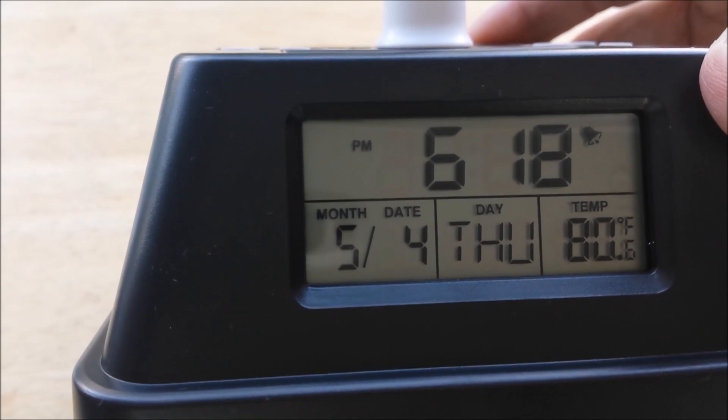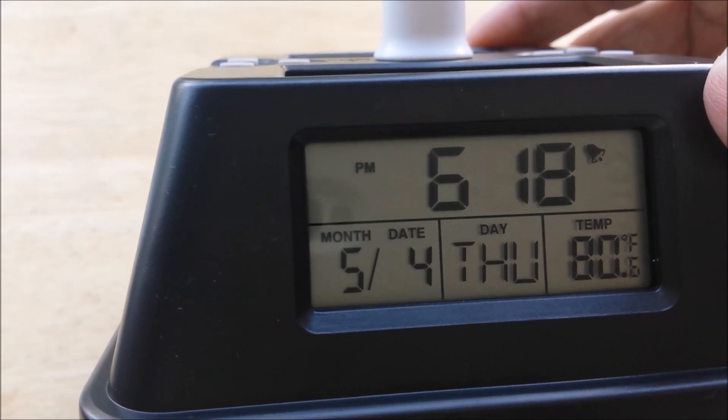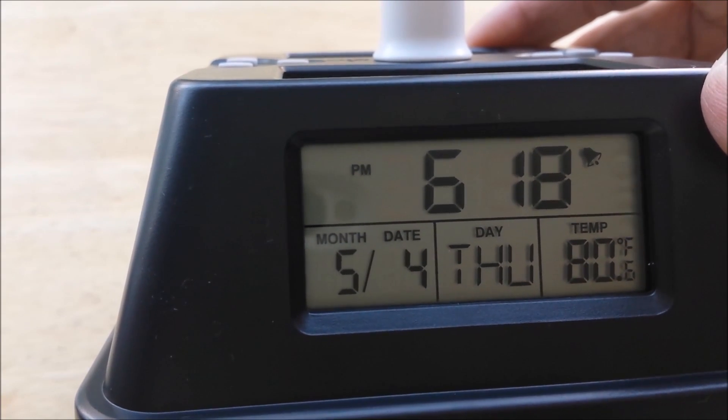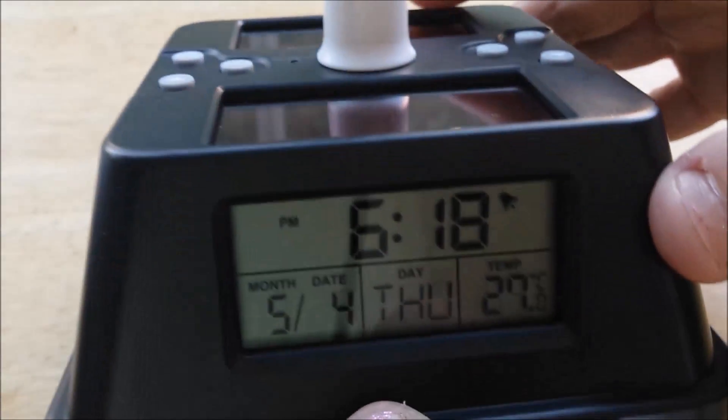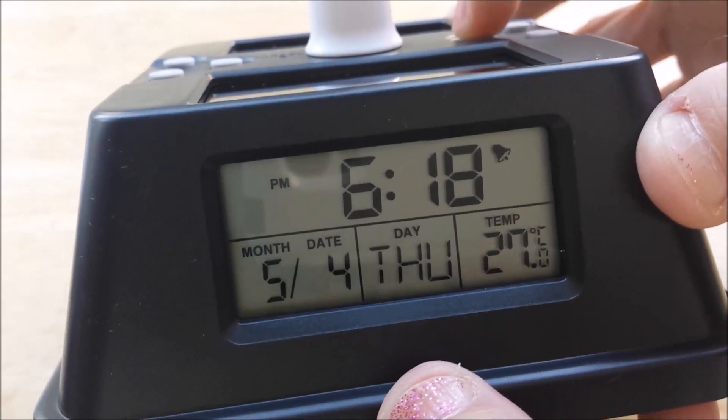At the lower right of the screen is the temperature. It's in Fahrenheit — see the little F? If you press the CF button, it'll switch back and forth between Celsius and Fahrenheit.